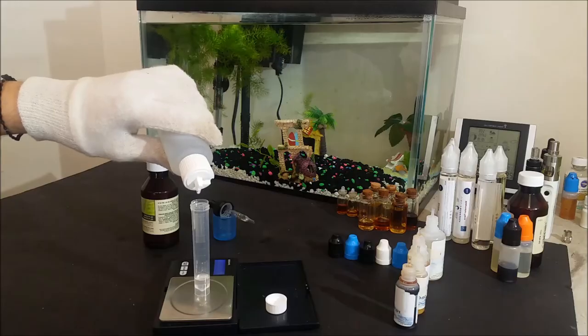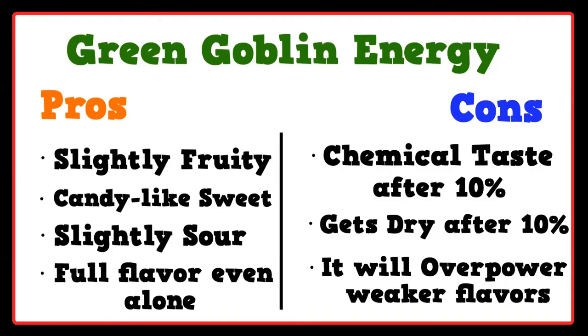Some negative points found are that it gets a little chemical tasting when used higher than 10%, it also becomes a little dry from 10% and higher, and it will cover other weaker flavors even when used at equal ratios, with some exceptions of course.